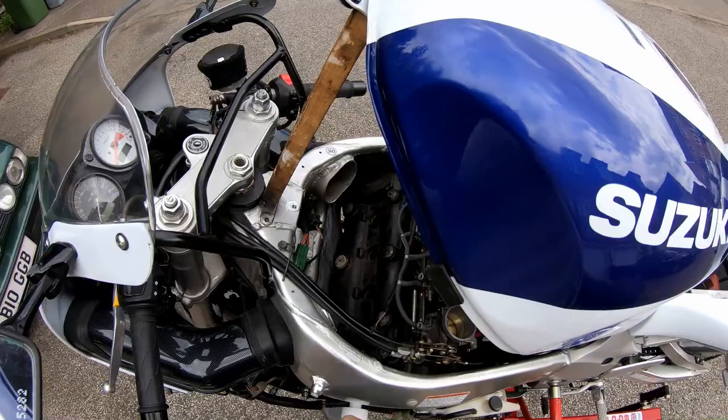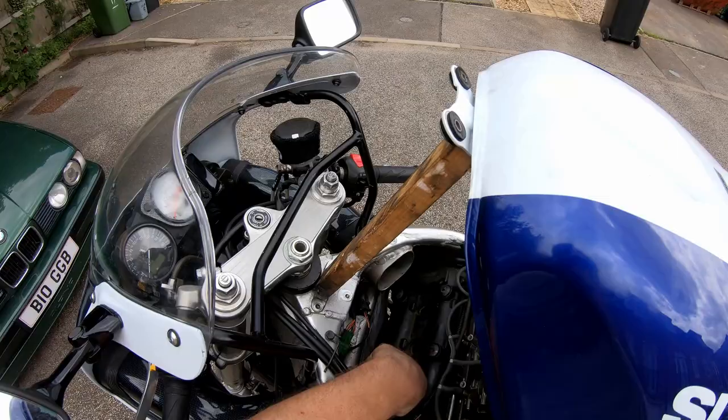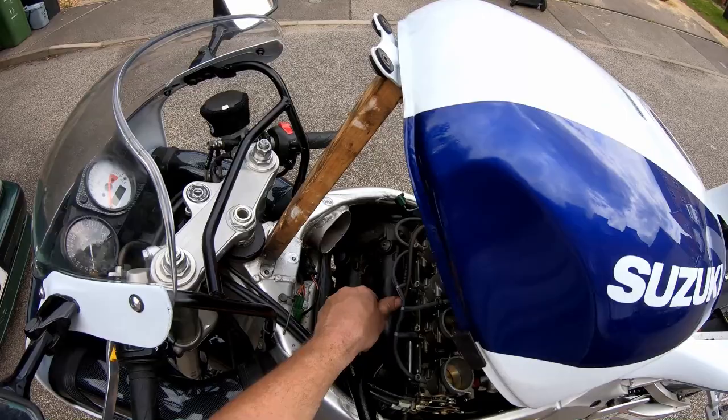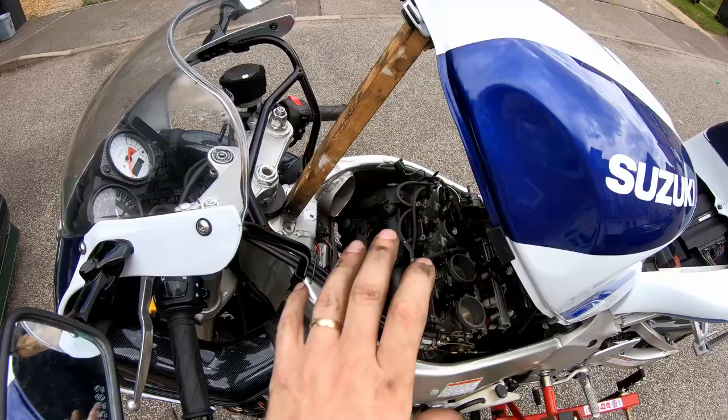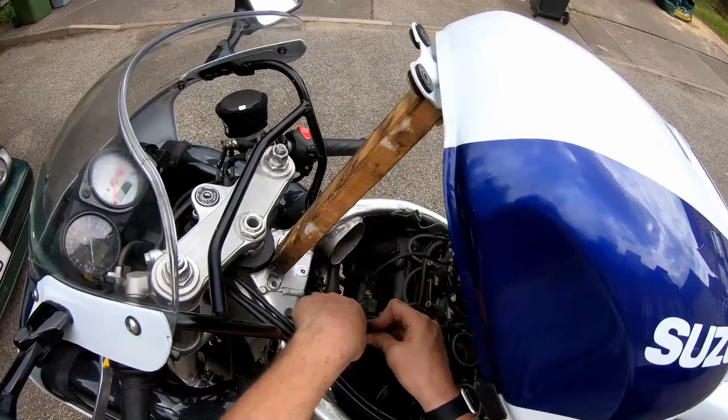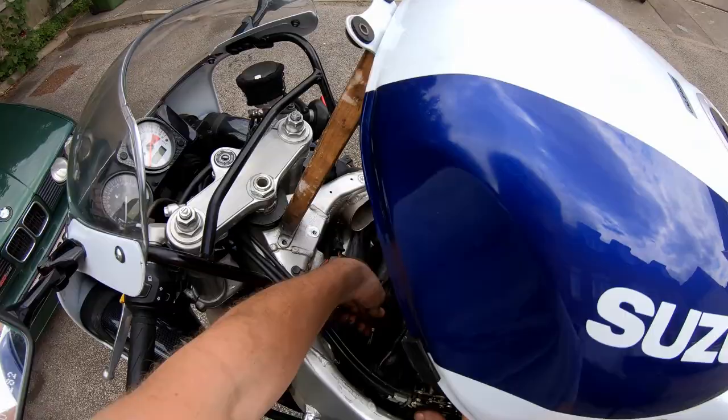For this one I need a UJ to reach it. And there we go — all the spark plugs changed. All we've got to do now is put the coils back in and get the airbox back on.